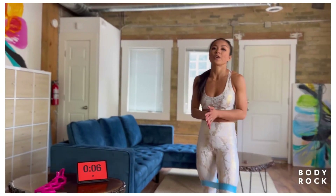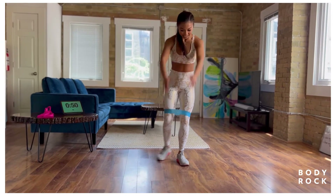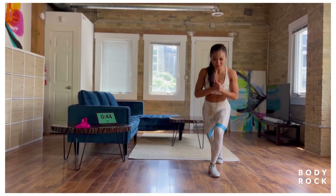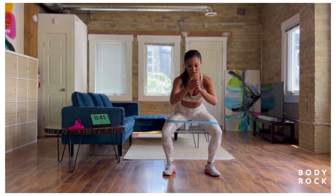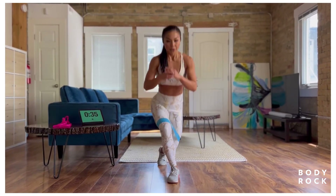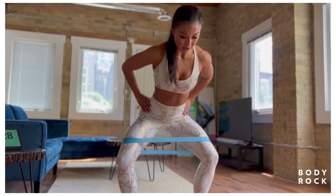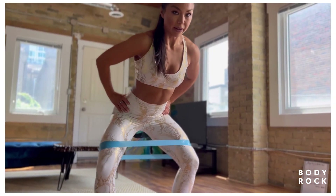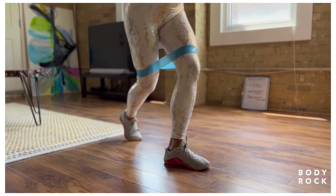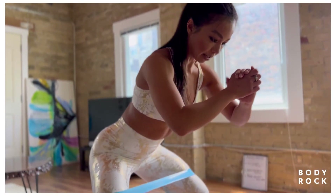Third and final round — back to curtsy lunges and squat abductions. Get yourself ready: come down for five, four, three, two, one, come to the middle, sit down, in and out for five. Over to the other side, keep going, sit down in and out for four and five, over to the other side. After this workout, make sure you refuel yourself with a sufficient amount of protein.